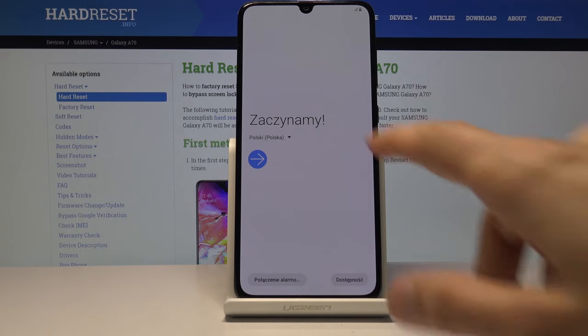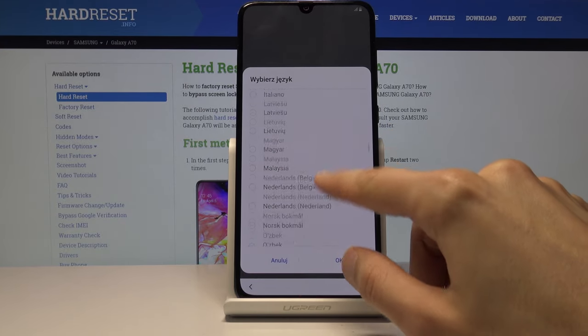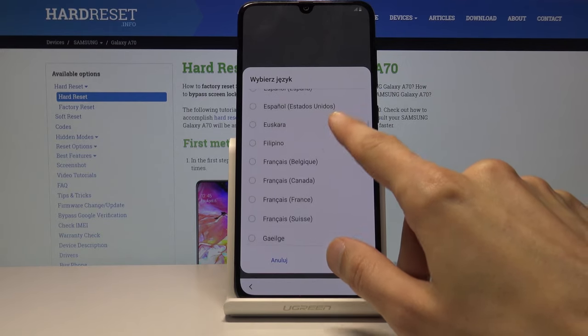And as you can see, the process is finished. I'm going to go through the setup process fairly quickly just to show you that there is no screen lock. Let me switch to English first.